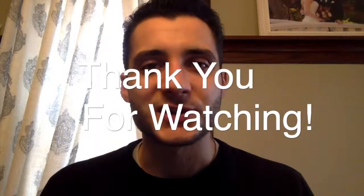Thank you so much for watching. Be sure to like, comment, and subscribe if you want, and we'll see you next time. Bye.